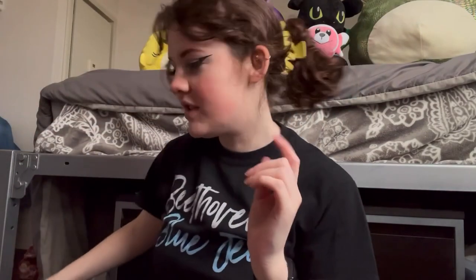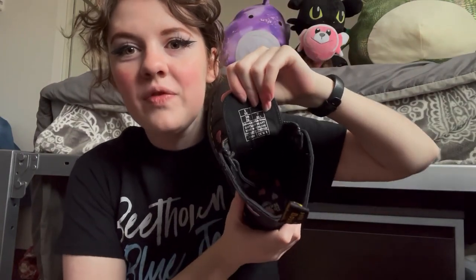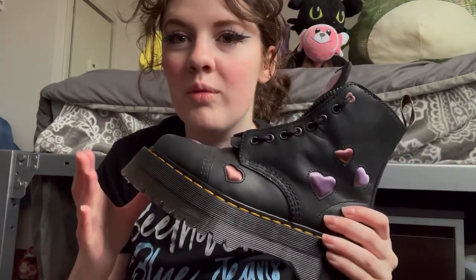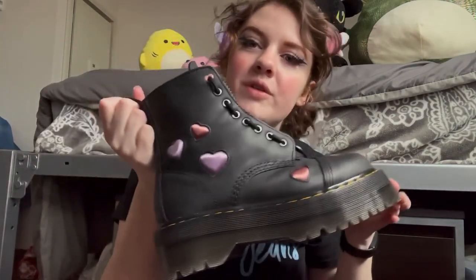I also just got the Valentine's Day Doc Martens from Journeys. Oh my god, these are amazing. Look at the details — there are hearts inside, which doesn't matter to anybody except me because I'm the one that gets to see them. There's a squishy heart, the zipper's a heart. This is the Sinclair boot with the medium platform. These are some of my more normal platform boots. I've worn these out a lot and they haven't caused me any pain or blisters yet — ringing endorsement for the Sinclair boot.